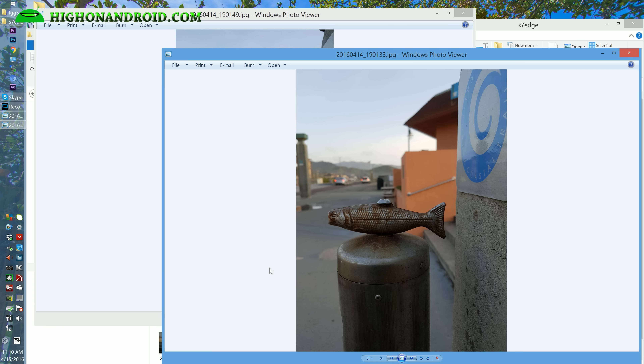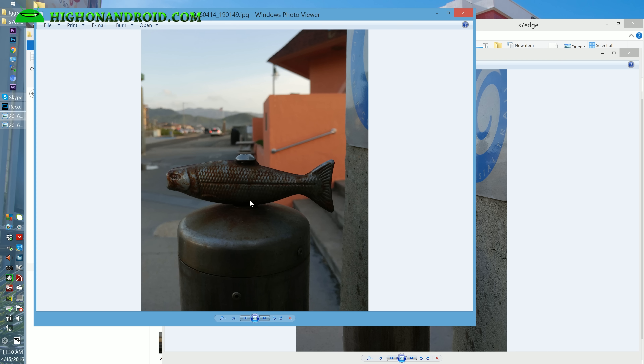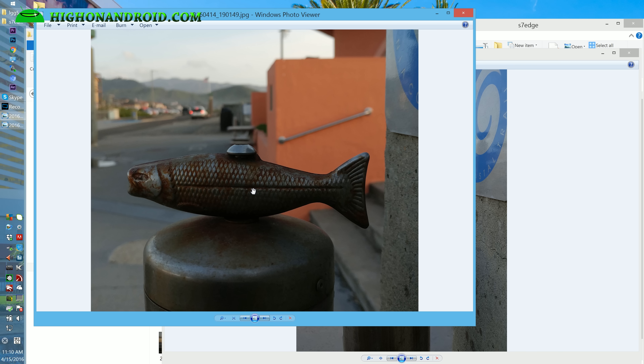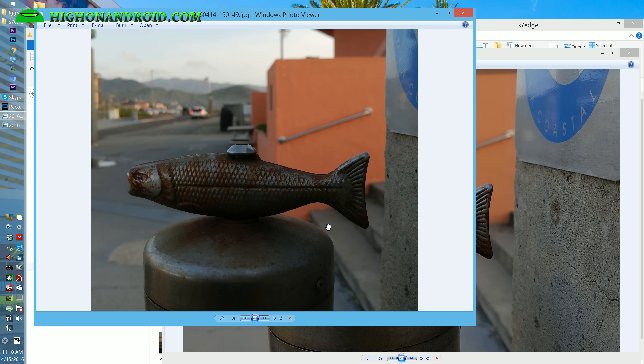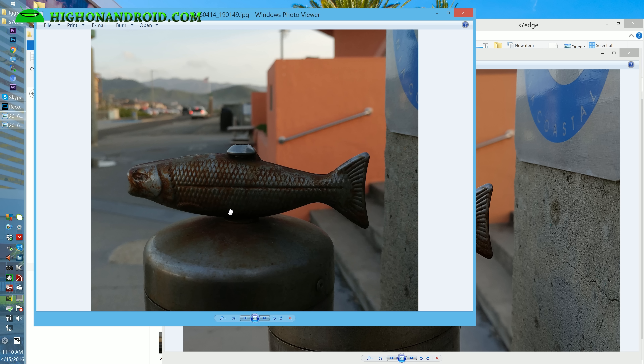In this next shot I did a macro of this fish. You can see the S7 Edge does a ton better job of picking up details in the shadows. And if I zoom in, they both look pretty good, but the S7 Edge picks up a lot more detail in the shadows.